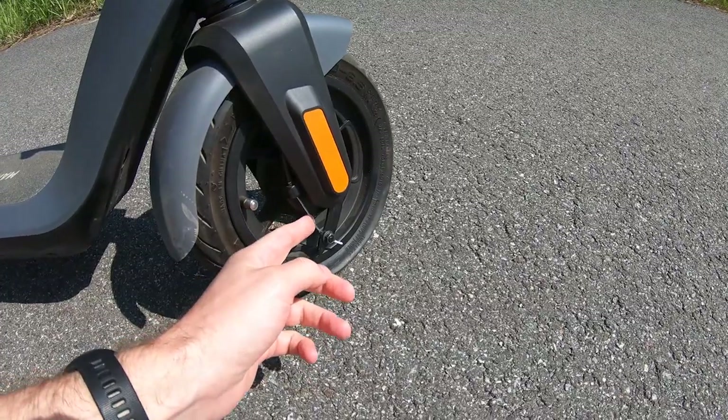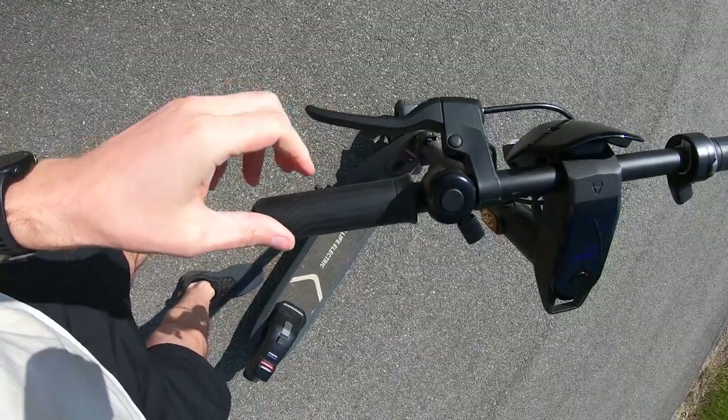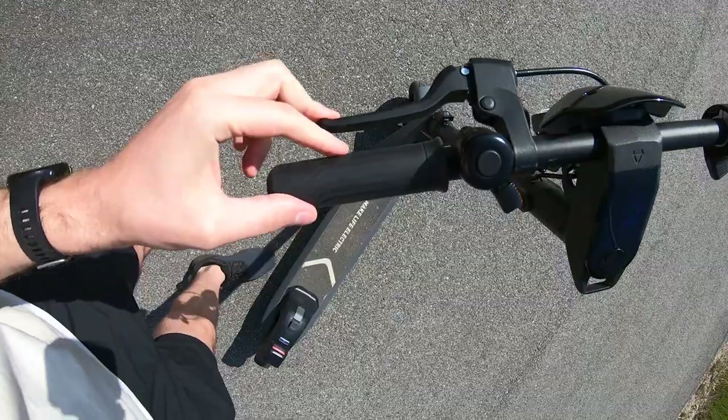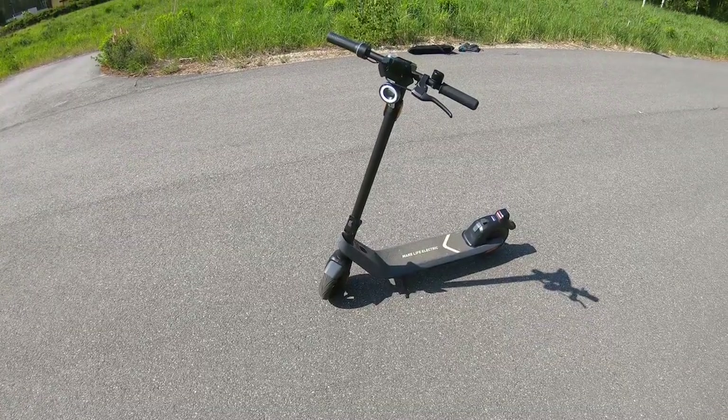The braking cable seems to be a little loose, and you should not be able to push the braking handle against the grip. There should be at least a width of one finger between them. All right, let's go inside and adjust the braking system.